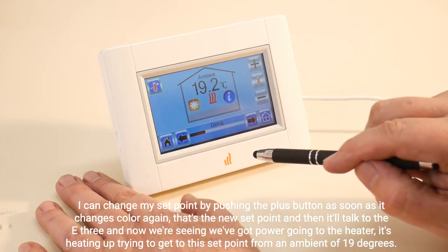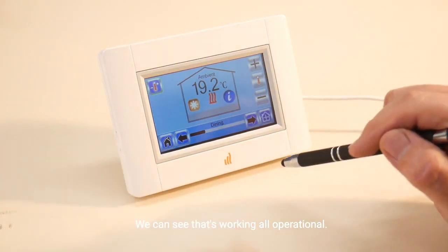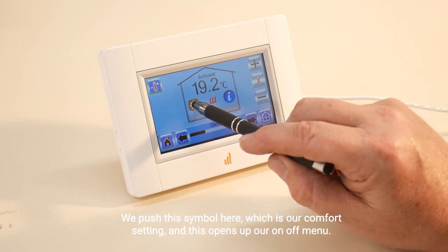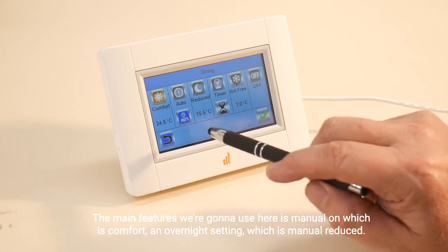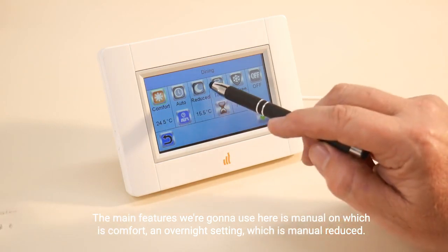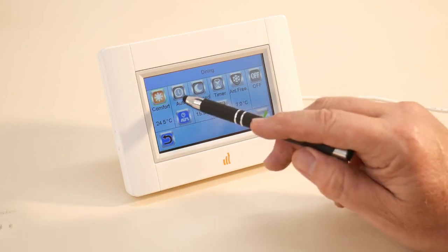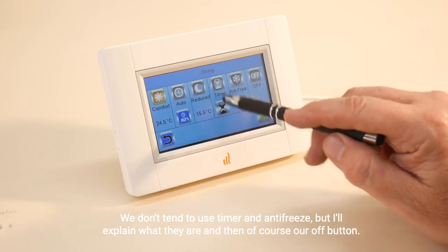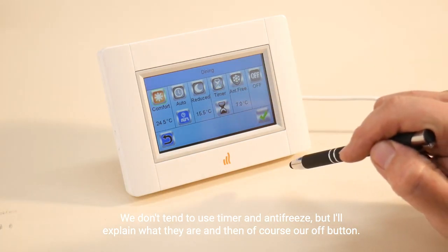From an ambient of 19 degrees, we can see that's working and all operational. We push this symbol here, which is our comfort setting, and this opens up our on/off menu. The main features we're going to use are manual on, which is comfort, and an overnight setting which is manual reduced. We also have our auto settings — we don't tend to use timer and antifreeze, but I'll explain what they are.